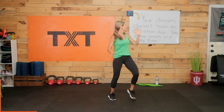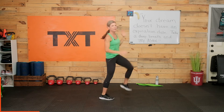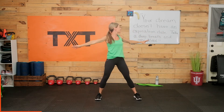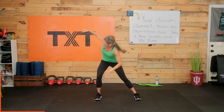Heel taps in front. Nice work. What does my quote say today? I think it's Kit Witten — your dream doesn't have an expiration date, take a deep breath and try again. Love that. Windmills again with a side lunge, rotate here. Our journey to fitness and good health is not a straight incline the whole way — it's going to have its ups and downs, it's going to be curvy. As long as you're heading in the right direction, you're doing well.